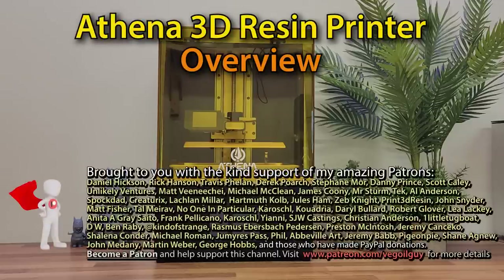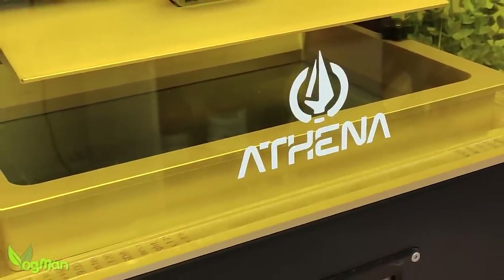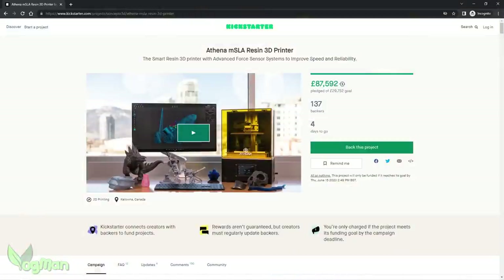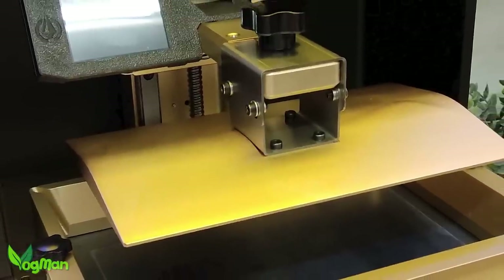This is probably the most difficult video I've done so far, as today I'm going to be talking about a printer that isn't even in production yet. It's actually a Kickstarter, but I'm so convinced by the possibilities of this machine that I feel compelled to talk about it.